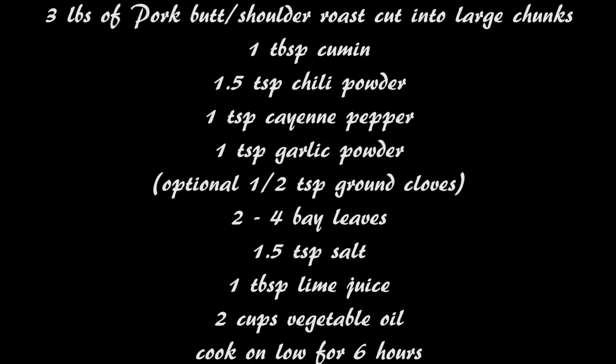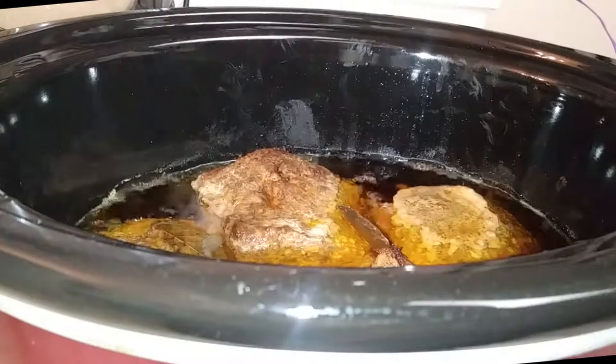Do not be afraid of the vegetable oil — it's gonna work out really well. Cook these on low for six hours, and six hours later this is what you'll see.